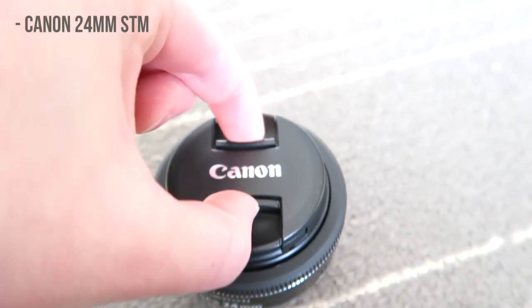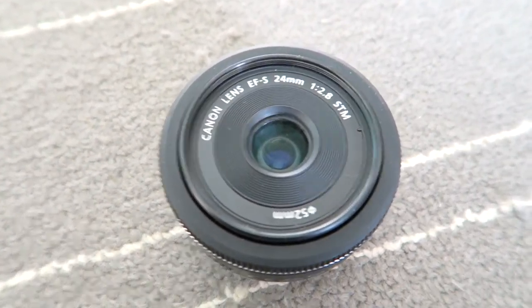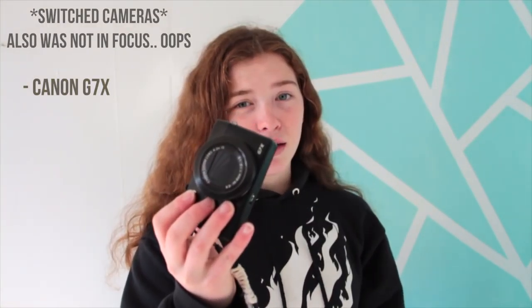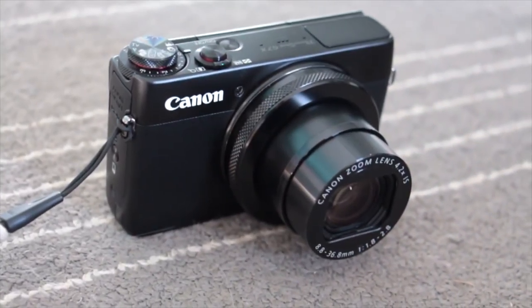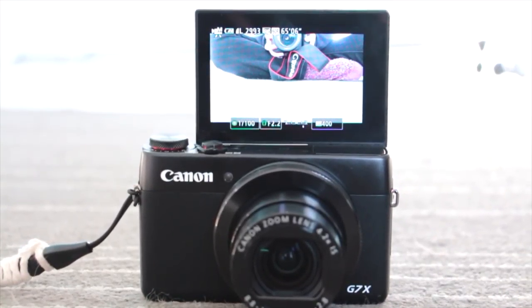The last lens I have is the Canon 24mm STM lens, which is fabulous for portraits and other pictures in general. The other camera I use a lot is the Canon G7X. This little thing is a beast of a little camera — being so tiny, the video quality and picture quality it takes is really, really good. A lot of people know about this camera in the vlog world, and honestly it's just really great.